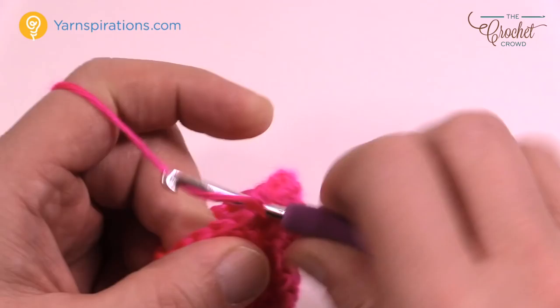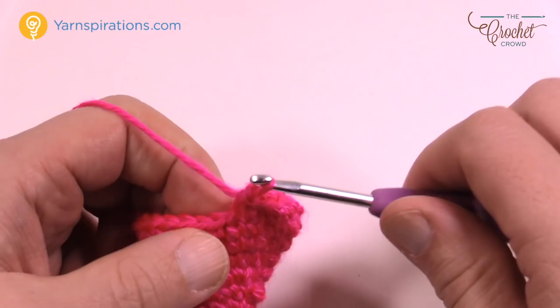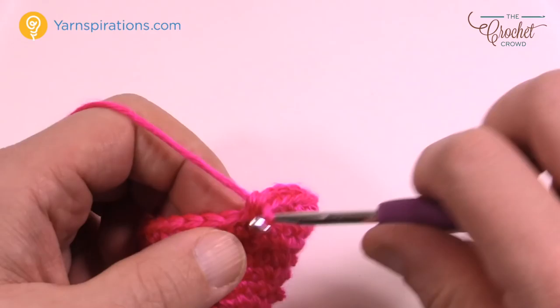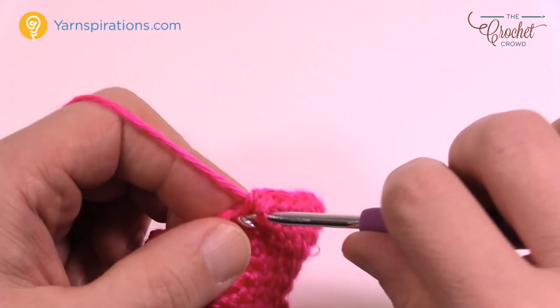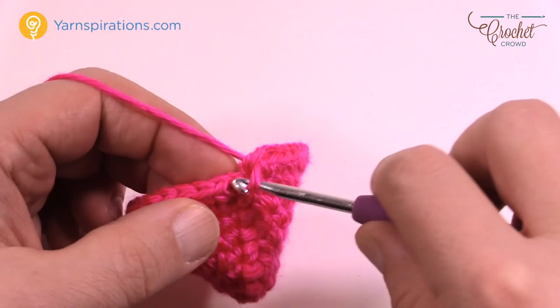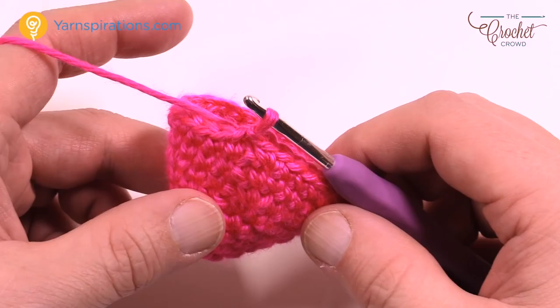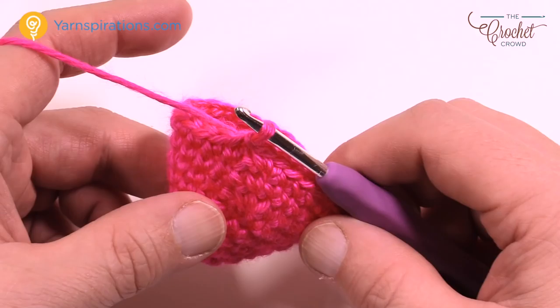Round eight is the last round where all three sizes do the same thing — 5 and 6, 7 and 8, and 9 and 10. Chain up one, then one single crochet in each of the next three, then two single crochets into the same one — that's the repeat. Three in a row, then two into the same one, all the way around. Finish with two into the same one to keep in line with the pattern, then join.